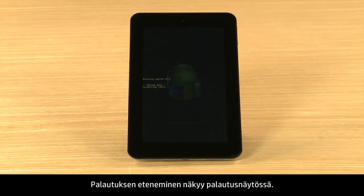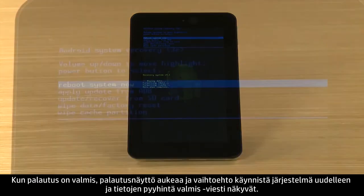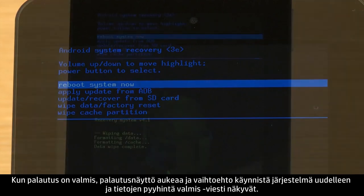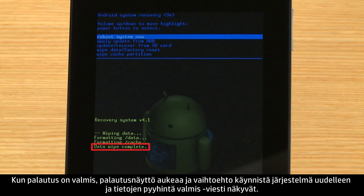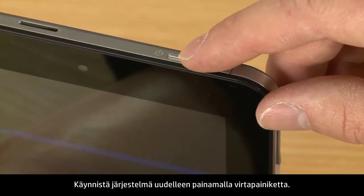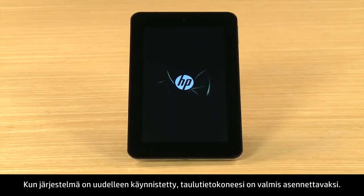A recovery screen shows the reset process. When the reset is complete, the recovery screen opens highlighting the options, with the option to Reboot System Now and the Data Wipe Complete message shown. Press the Power button to select Reboot System Now. After the system reboots, your tablet is ready for setup.